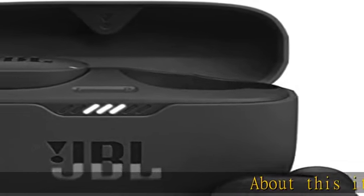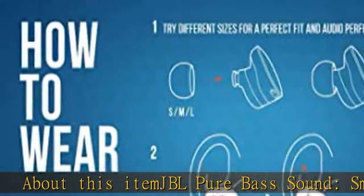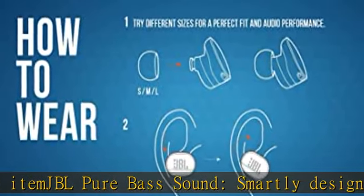JBL pure bass sound. Smartly designed 10mm drivers enhanced by the dot form factor deliver JBL's pure bass sound, so you'll feel every pulsing beat.